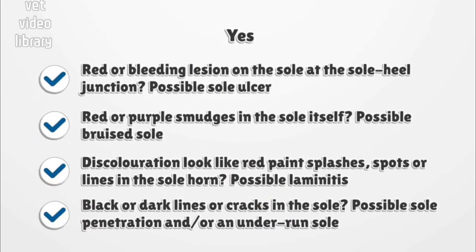If discolouration is present: Is there a red or bleeding lesion on the sole at the sole horn junction? This is likely to be a sole ulcer. Are there red or purple smudges in the sole itself? This is likely to be a bruised sole. Does the discolouration look like red paint splashes, spots, or lines in the sole horn? This can indicate laminitis. Are there black or dark lines or cracks in the sole? This can be sole penetration and/or an underrun sole.